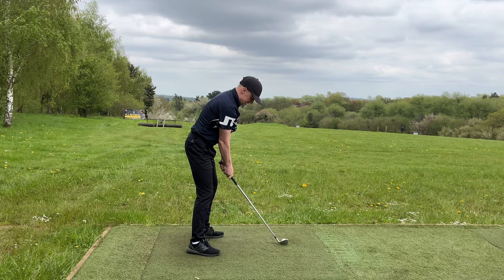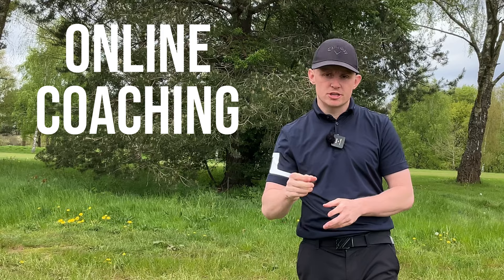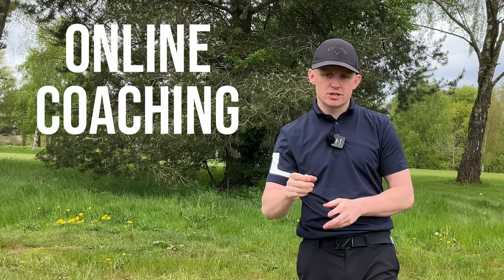If you're struggling with the shanks and need one-to-one help, check out my online coaching on the Skillist platform — the link is in the description, and you can get tuition no matter where you are in the world. If you have any questions about today's video, please ask away. I hope you've enjoyed it — if you have, please give it a like and subscribe, and I hope to see you back here soon.